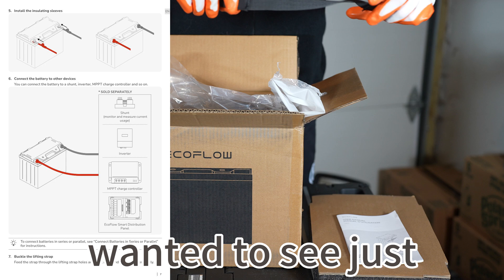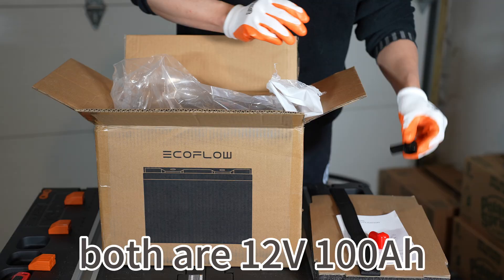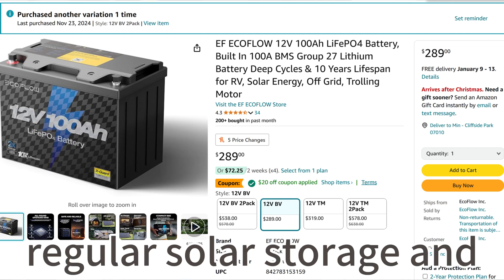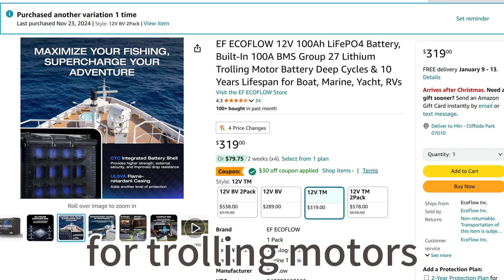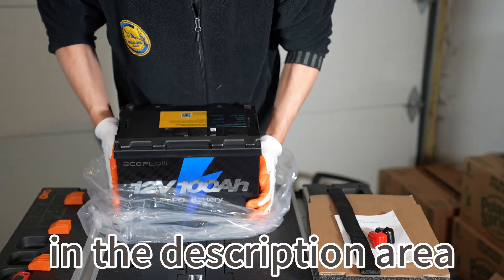I wanted to see just how big the differences are. EcoFlow sells two batteries at Amazon. Both are 12V 100Ah. One is the BV version designed for regular solar storage and RV motor homes and such. The other one is the TM version, which is designed for trolling motors. I will put links to their Amazon products in the description area.